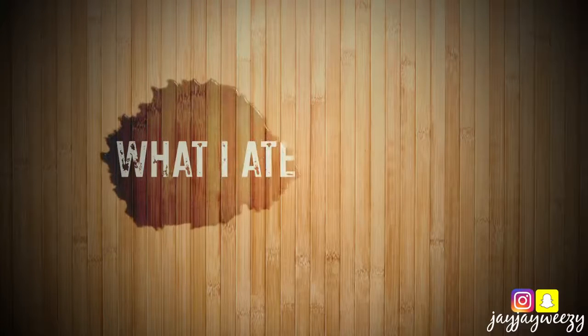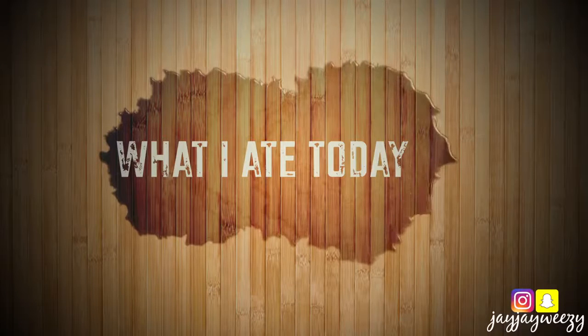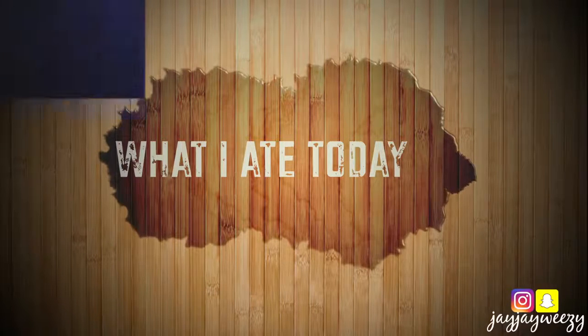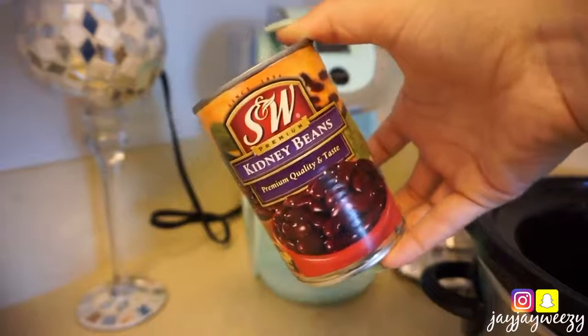What is good you guys? Welcome back to my channel. Today's video is a complete full day of eating for what I fed myself and my son, primarily vegan. Actually I think it's all vegan — I don't think I slipped up at all. I've been trying to be as plant-based as possible.